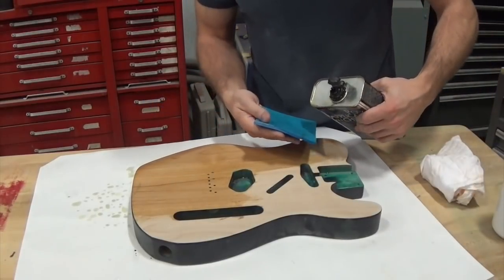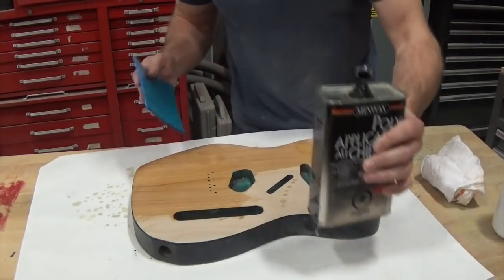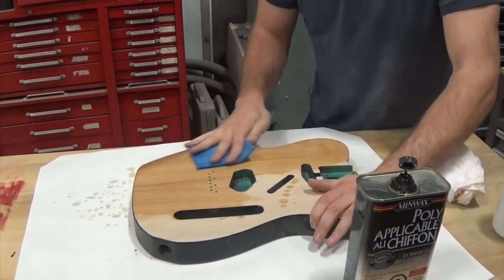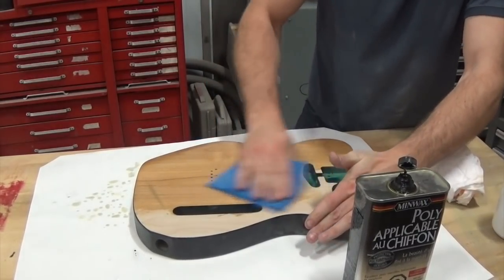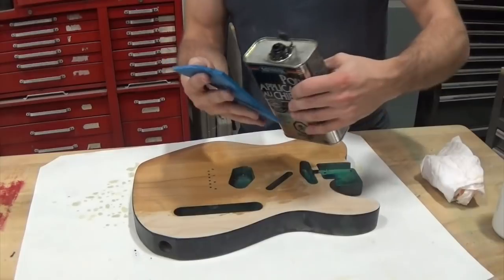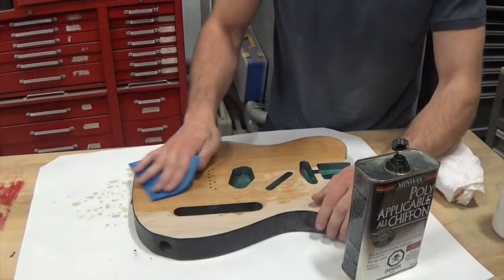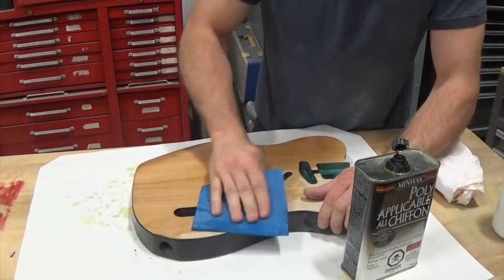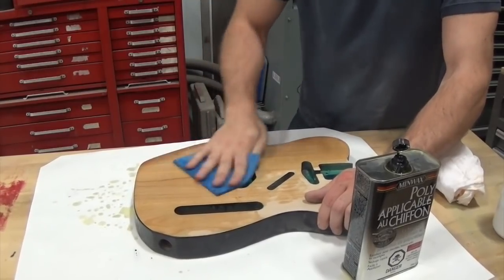If you want, you can leave a little bit of excess on the surface as it starts to dry, because it'll just continue to soak in for the first little while. As it starts to dry, when it gums up a little bit, that's when it's time to make sure you take it off. Let me do a little bit more and then I'll show you what I'm working with here, more so in this area where I'm actually applying the finish.